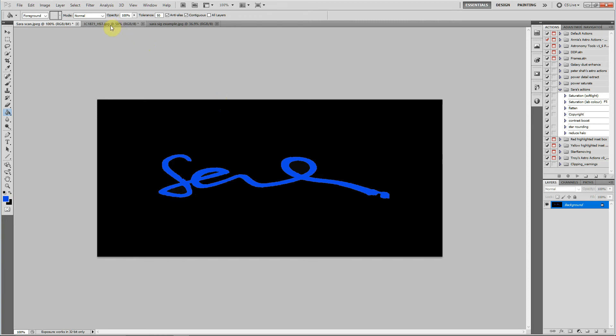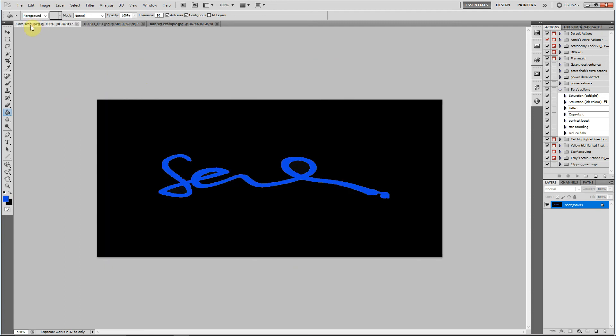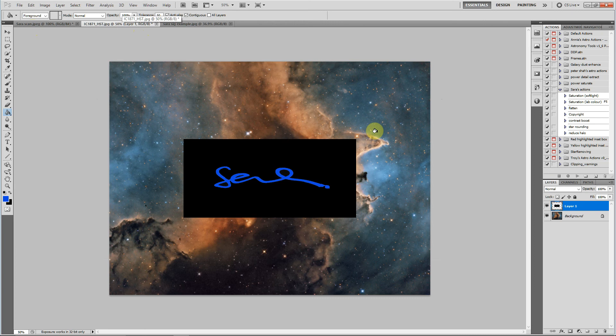What I've got here is an image that I want to put the signature onto. So go back to the signature or open it. Press CTRL+A because that selects the whole image, then CTRL+C to copy it onto the clipboard. Open your image and press CTRL+V to paste it. As you can see down here, there's another layer and that is your signature.